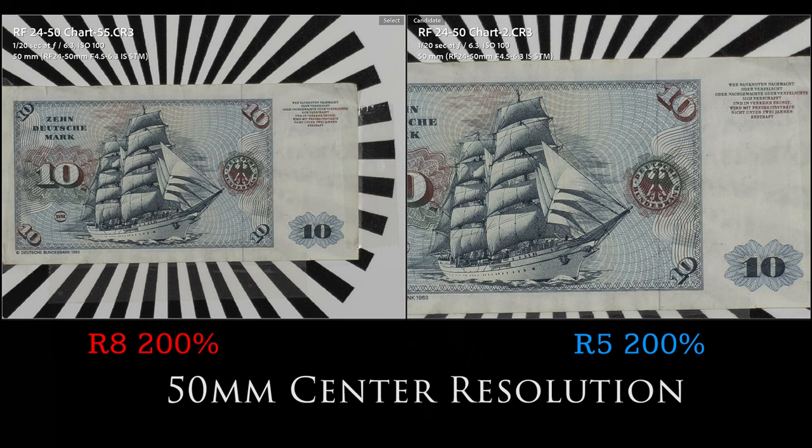I did test it on the R8, but also did some parallel comparisons on my higher-resolution EOS R5 at 45 megapixels. I expected the lens to look worse, but it actually looked a little bit better. So resolution is actually a strength for the lens.